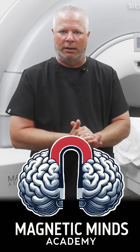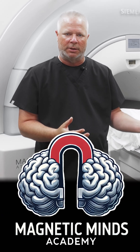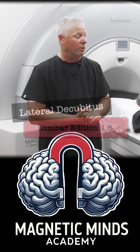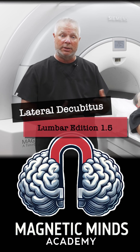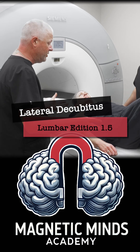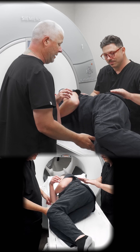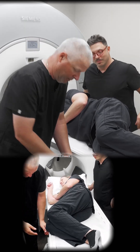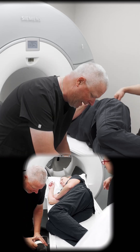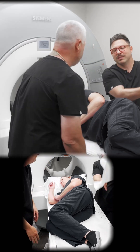Hi everybody, we are back. When we first started setting up the routine lumbar spine, we want to show you guys other ways that you can do lumbar spines. We're going to do this with the patient on their side and show you guys how to set that up. We're gonna have the patient lay on their side, and there are gonna be quite a few times where patients are not gonna be able to lay flat on their back or their side, so we're going to show you what to do in those cases.